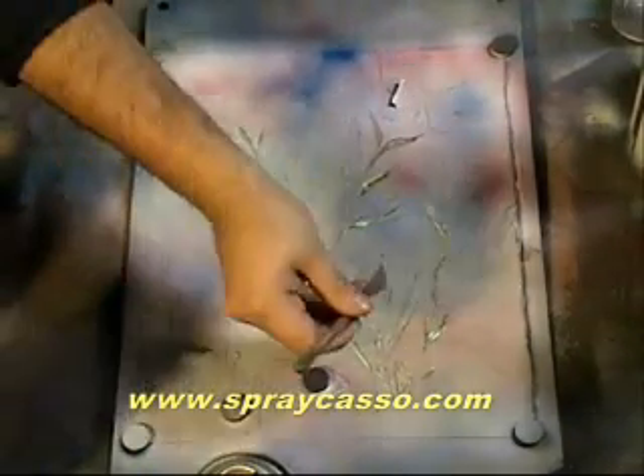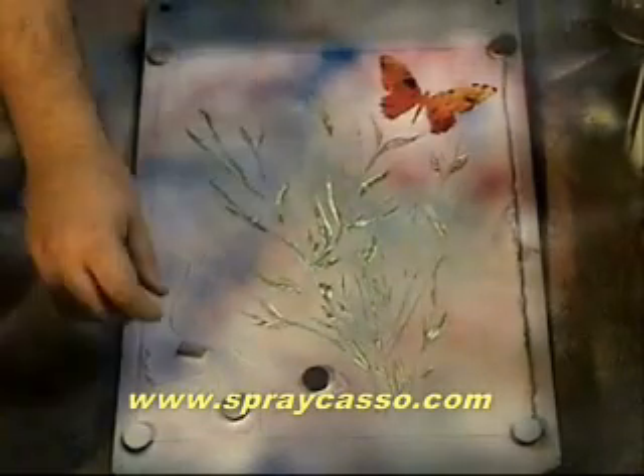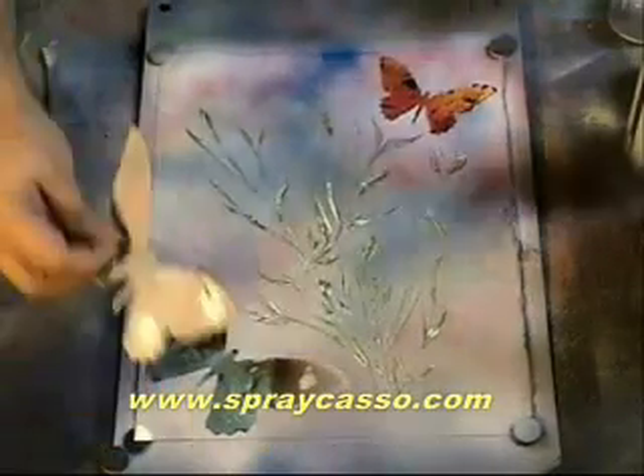See how easy that is? Are you guys ready to see the end result of your progress? Look at that. Take these magnets off and see what's underneath. Hope you guys are ready for this.